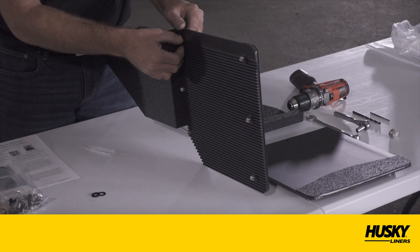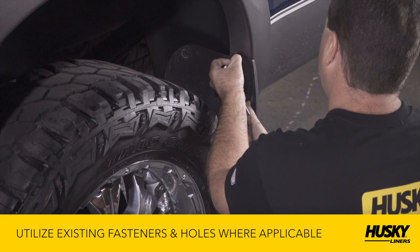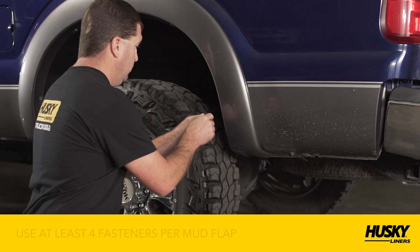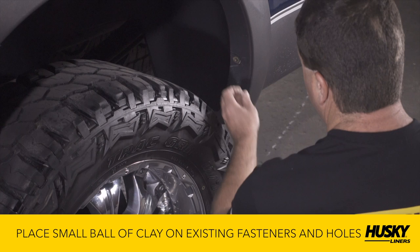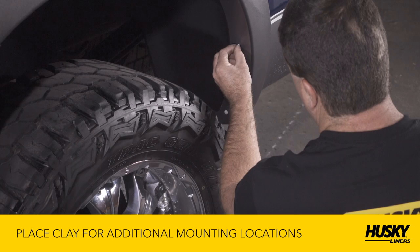Next, clean the mounting location on your vehicle. Throughout this installation, we recommend you utilize existing factory fasteners and holes to reduce the need for drilling additional mounting holes. We recommend using a minimum of four fasteners per mud flap. Locate any existing fasteners or holes and place a small ball of clay on the head of each fastener. If you don't have four existing fasteners or holes, locate where you want to install the additional fasteners and place a small ball of clay in that location.